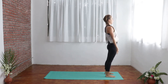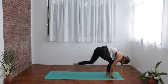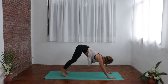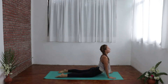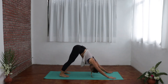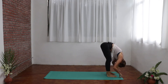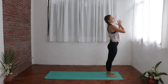Inhale up. Exhale, forward fold, holding the breath out, stepping the left leg back, lunge position, opening the chest. Inhale, pushing back, downward facing dog. Exhale, knees, chest, chin down to the earth. Inhale, sliding forward into cobra, opening the chest. Exhale, pushing back, downward facing dog. Inhale, stepping the left foot forward in between the palms, looking up. Exhale, right foot joins top of the mat, forward fold. Inhale, rising up. Exhale, hands come down, center of the chest.